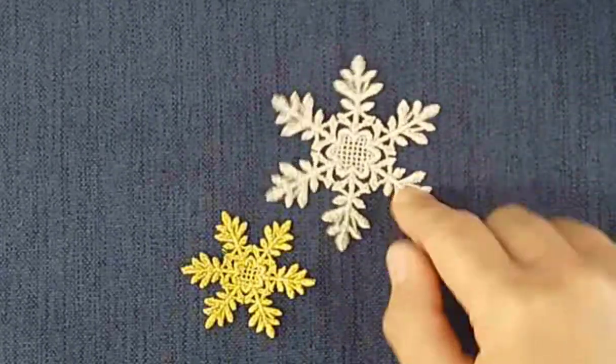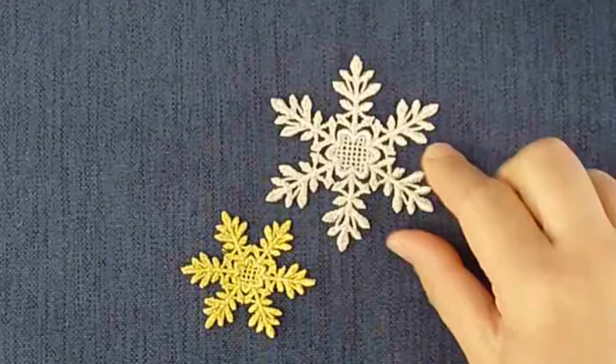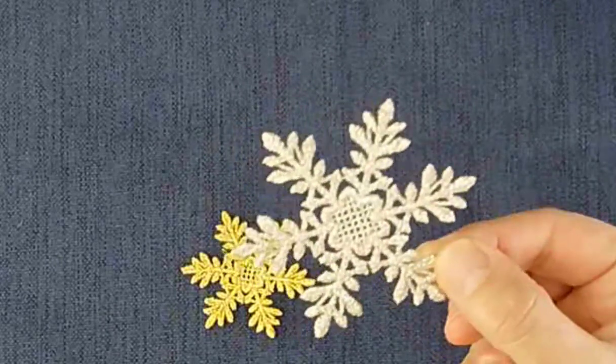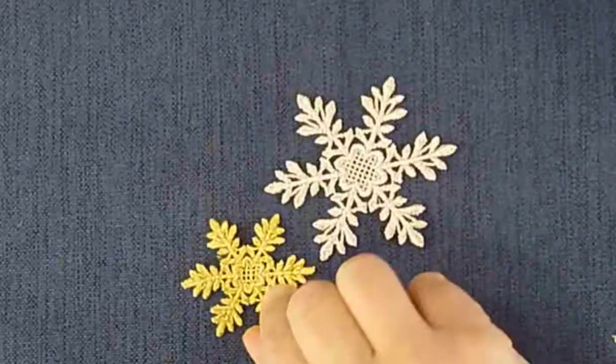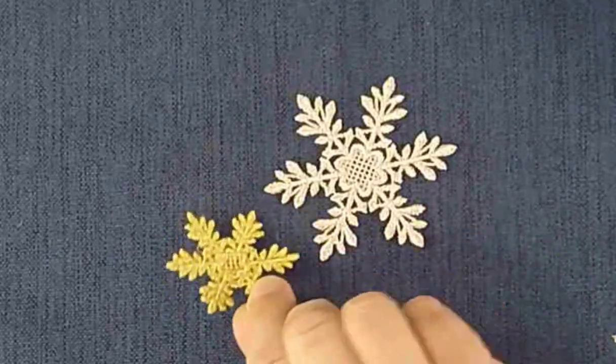Quite a few stitches in both of these designs, not one thread break — even using the metallic thread in the bobbin to get the same look on the back of my design in both the gold and the silver.